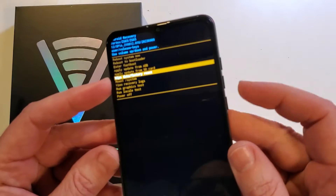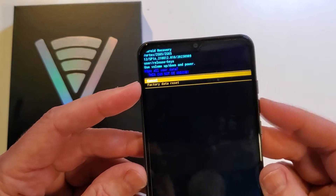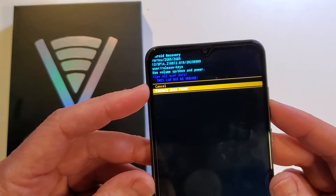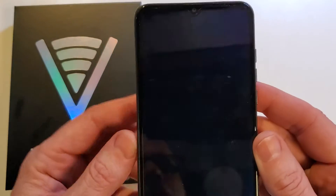Select wipe data factory reset, then push power for okay. One more time — factory data reset. This cannot be undone. All user data will be erased. So factory data reset and we press power for okay.